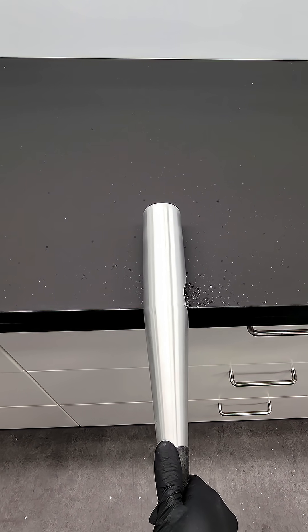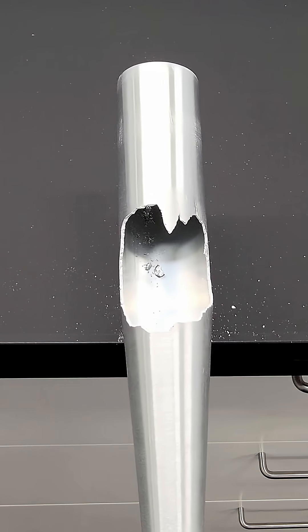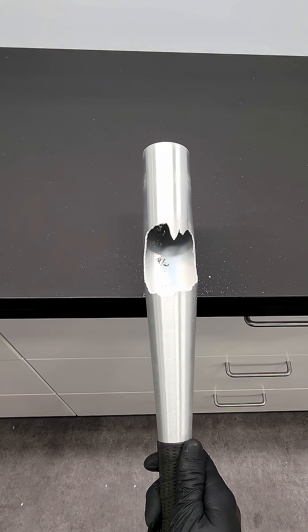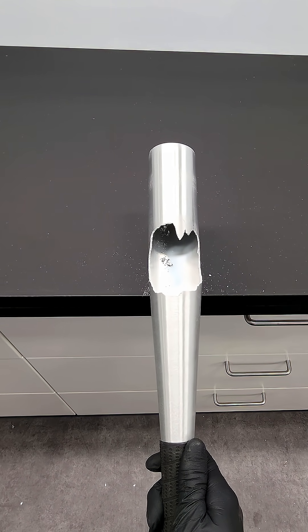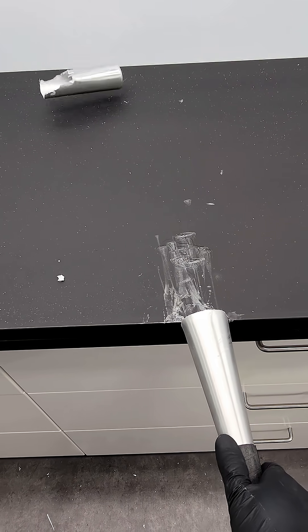However, it definitely had some issues. Everywhere that the gallium had infected had become extremely brittle, and it was now completely useless as a baseball bat. There was no doubt about it.